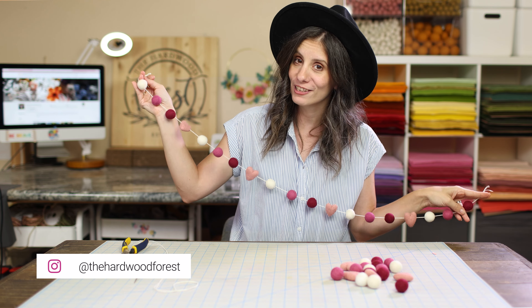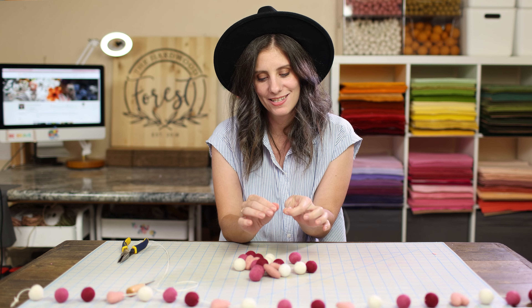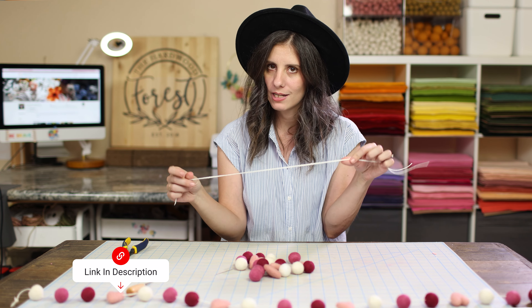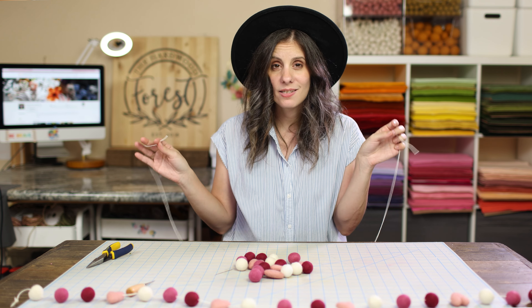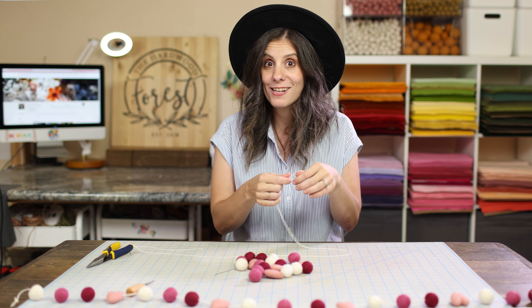All you need is your felt balls and a needle — and we're not throwing our needles around. I like to get needles with a wide eye because it just helps string the thick twine, which is our next thing we need, along with some pliers. I'm using a four foot long piece of twine, but normally I do all of my garlands in six feet. My arms are only so long for video, so four feet it is for today.